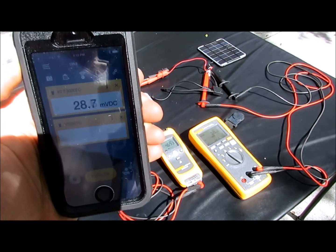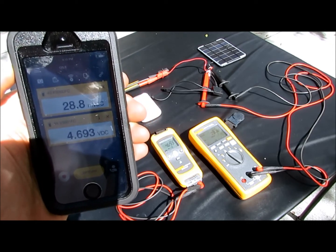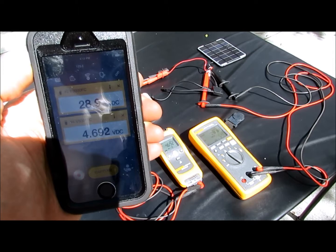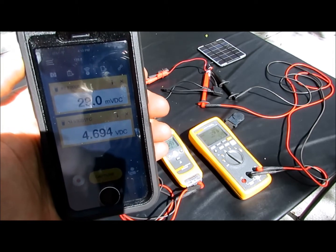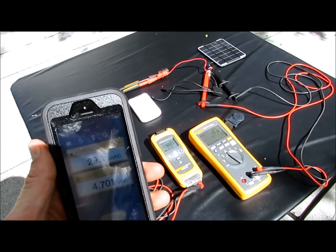We'll see if it's going to connect and start taking data. There we go — 4.69 and 28.8, perfect. These are both matching up, so now I can trust my phone here to take data.